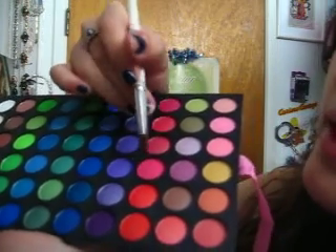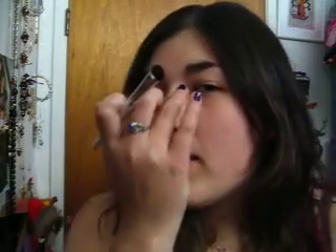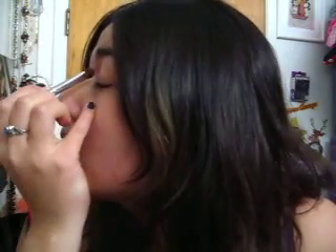So I'm going to pick up just a little bit of it and put it in my inner corner. So I'll start with that.